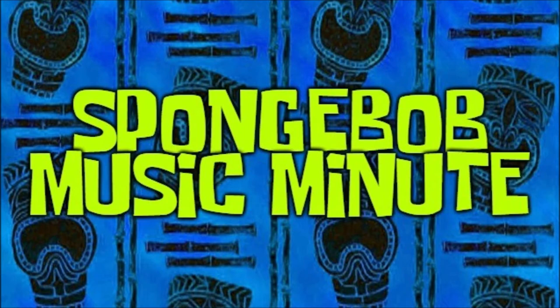Squidward Clarinet is the title given to several tracks composed by Brad Caro. For some reason, in the title of these tracks, Squidward's name is spelled with an E instead of an A.